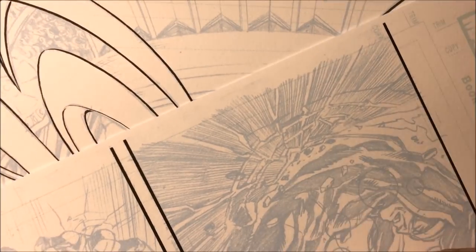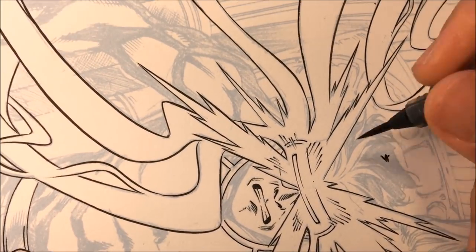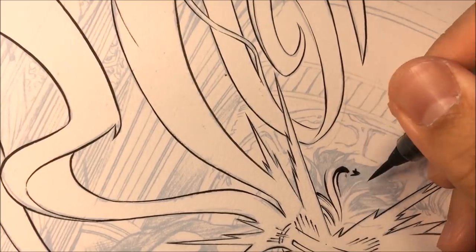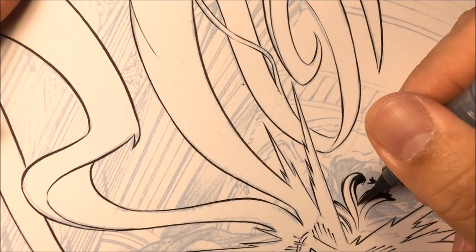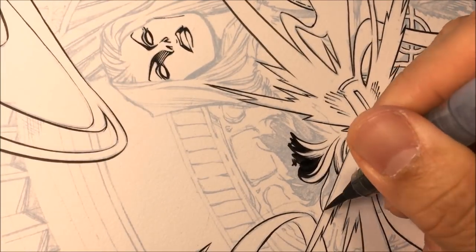I like to dip the brush into the bottom of the ink, then find a black area either on another page or on the same page, and spin the brush on that black area to get a nice sharp tip. Here I'm making Cyclops, working on all the flows of the hair, keeping in mind the thick lines and thin lines.